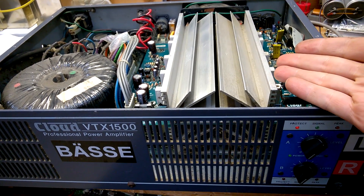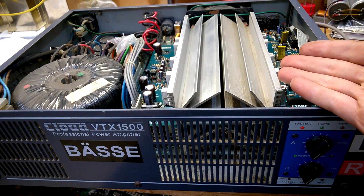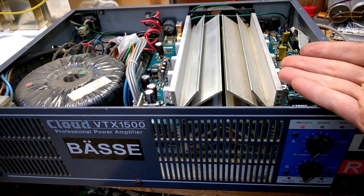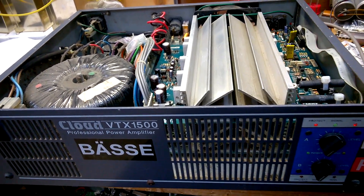I have refitted this board — channel A. And now we will see if it will go up in flames with the Chinese transistors.